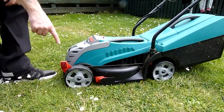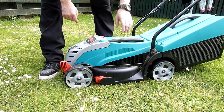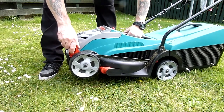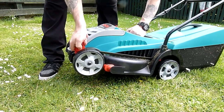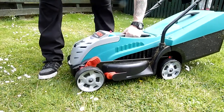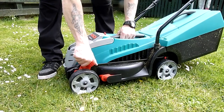Height adjustment is also easy using this lever. It's set to the lowest height right now. All you would do is lift it off the ground — because it's so light as I keep saying — push it back to where you want it to be, put it up to the highest one. So that will be your highest cutting level, the second we want.